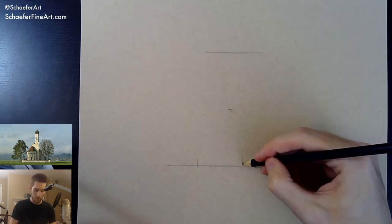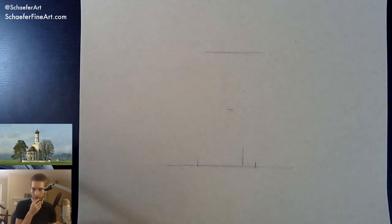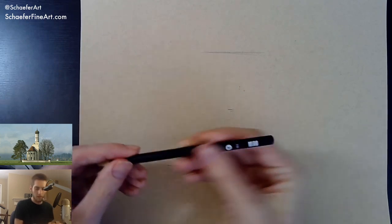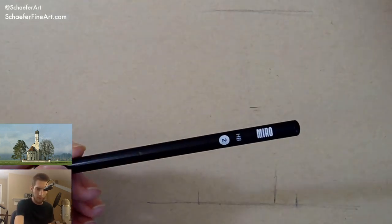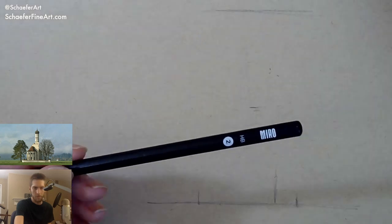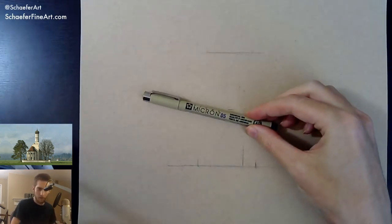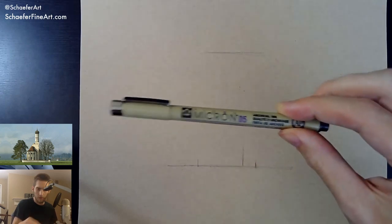So now I can figure out the rest of this. What pencil do you use? This is an HB pencil — don't worry about the brand, as long as it's just an HB, you're good to go. I'm going to be using ink, that's why I'm not really too worried about what pencil I'm using.